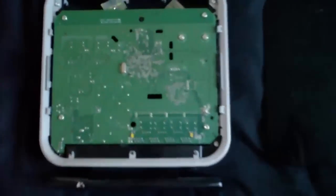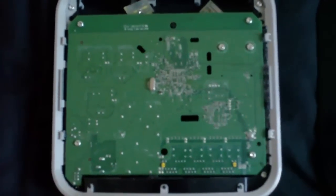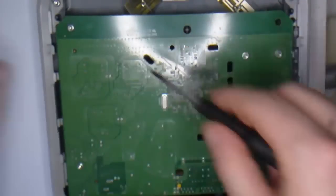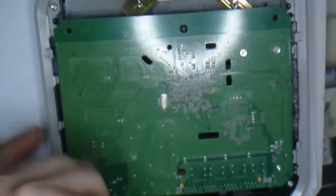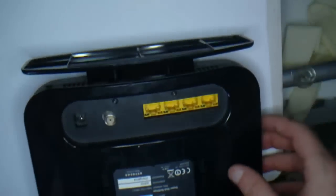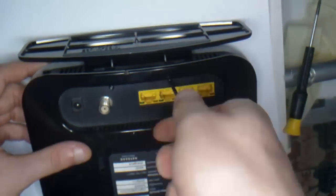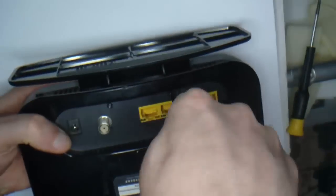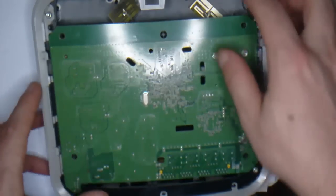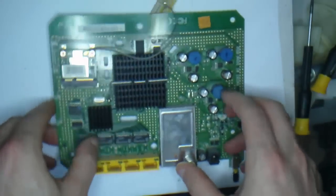You have to start taking your router to bits. The side panel came off quite easily, just a couple of screws. Now time to take the motherboard out. These are security screws but the screwdriver to fit these is really easy to get hold of. And two more at the back. Once these screws are removed you can take the board out — just move it out a little bit and it will come out.